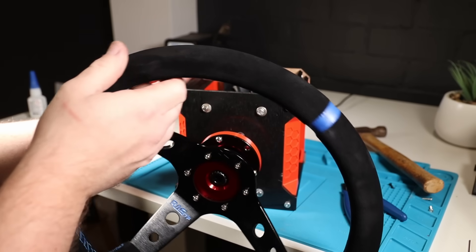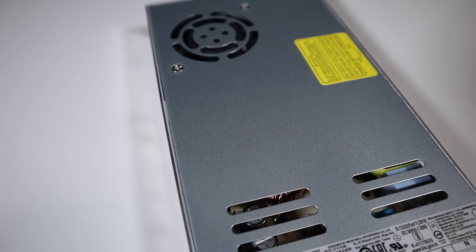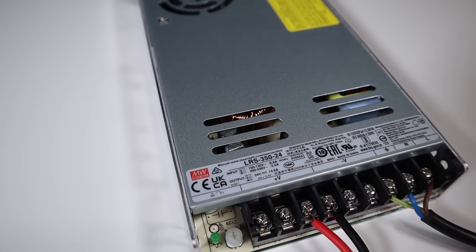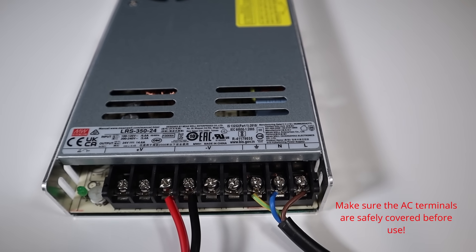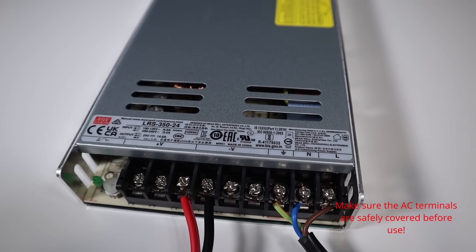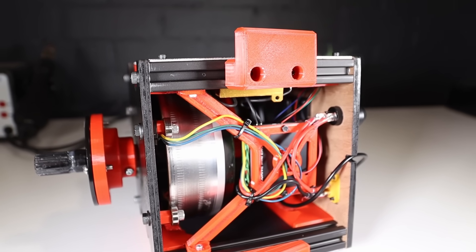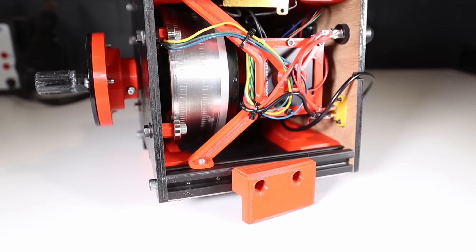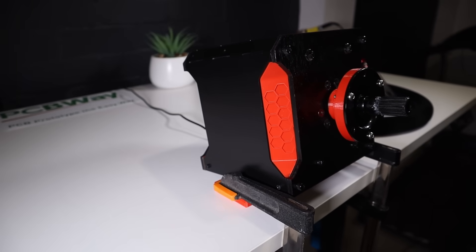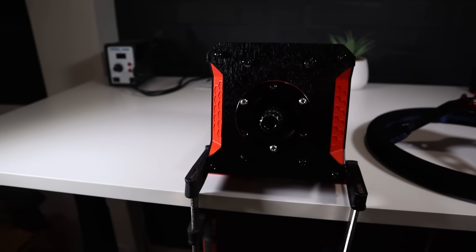For a power supply I picked up a 350 watt 24 volt Mean Well unit from AliExpress. It's probably a bit of overkill but I struggled to find any info on what power supplies other people were running, so hopefully this will provide more than enough for a convincing driving experience. Last but not least we need to mount it to a table. I've left the bottom of the box open so that in the future I can bolt it up to a proper sim rig, but for now I've just 3D printed some wedges to angle the wheel up slightly with a spot where I can use a clamp to hold it onto the desk.